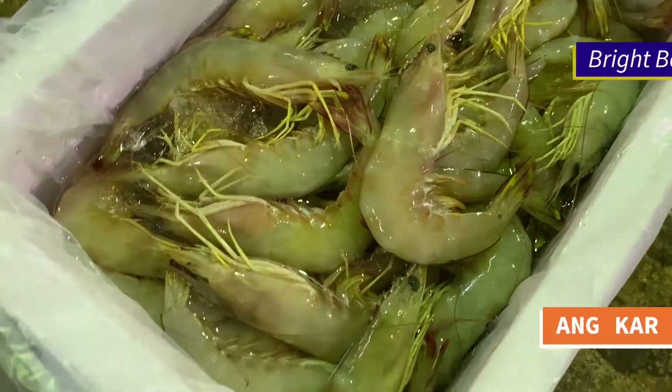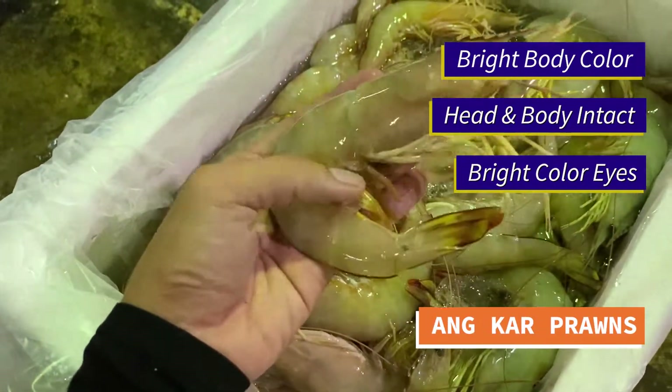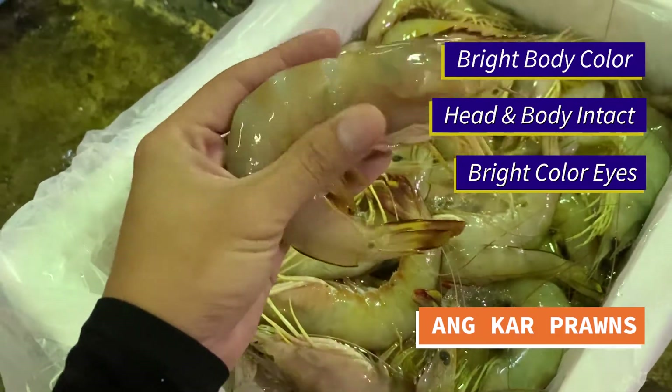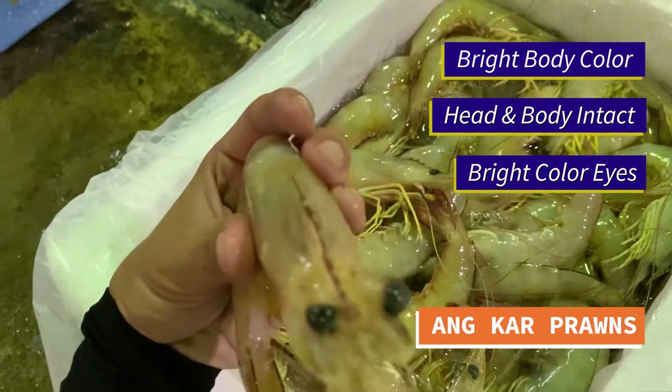Let's take a look at another kind of prawns — looking at the home Tiarusia. It's a very big one but a very fresh one. Look at the head — the body is all intact as well as very bright eyes.